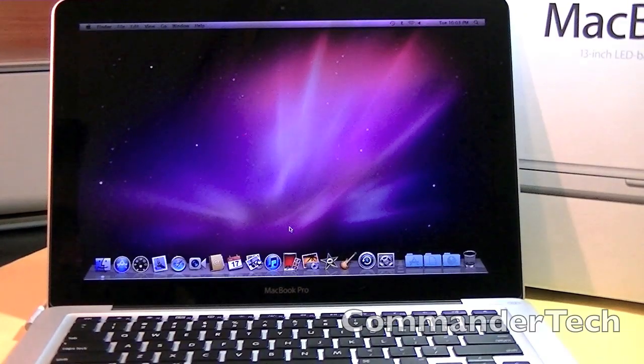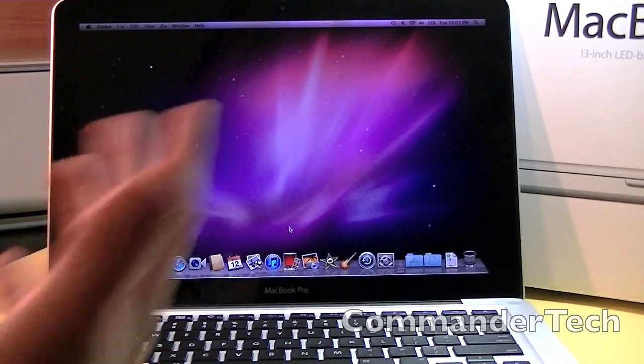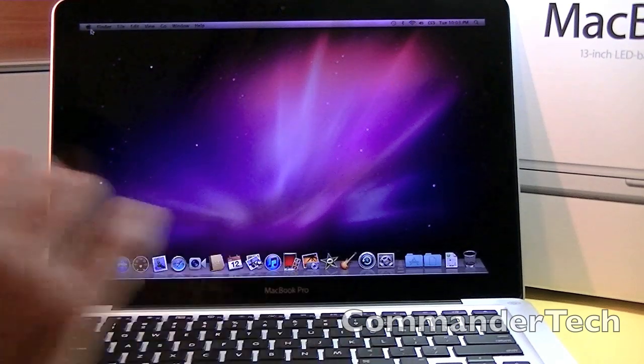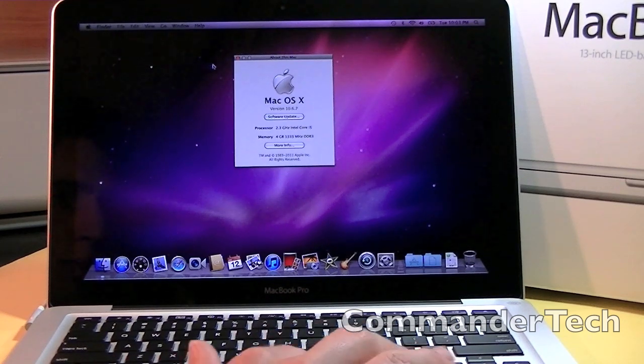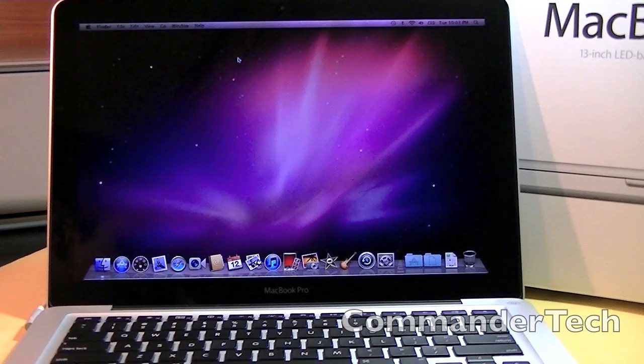So here we are guys, that was my first boot up of my MacBook Pro on Mac OS Snow Leopard, I believe. So thanks a lot guys for watching this video. For more awesome videos like this one, or even better, subscribe to my YouTube channel. I'm Commander Tech and I am signing out.